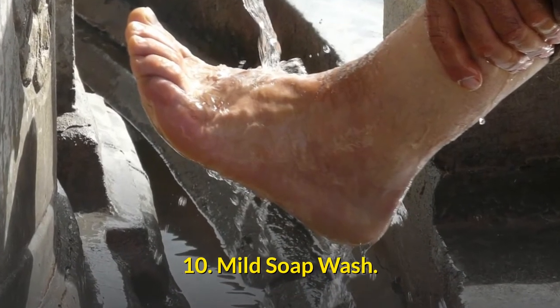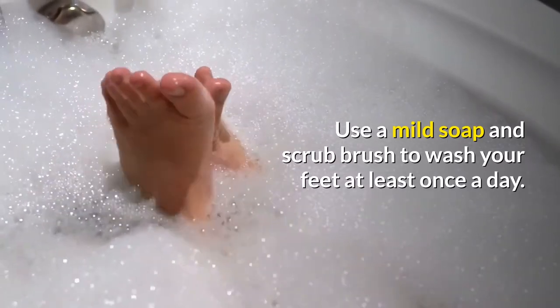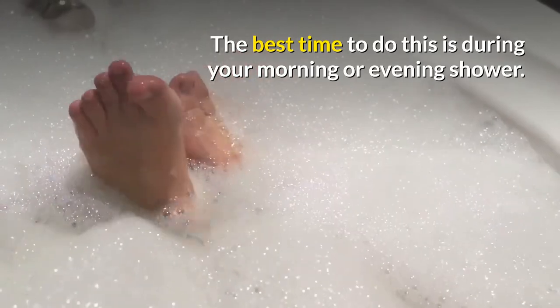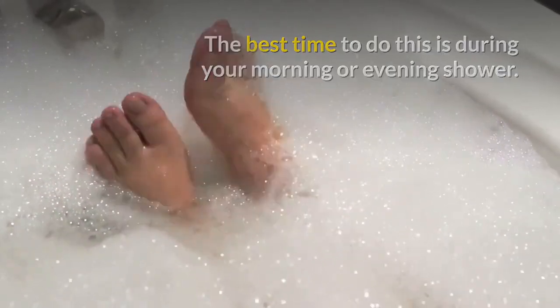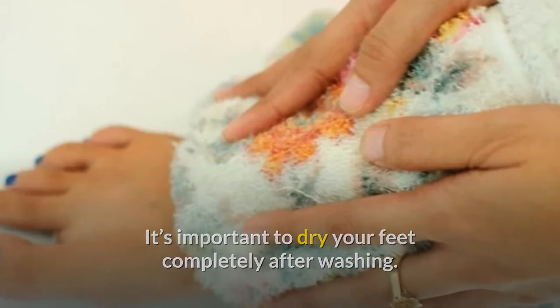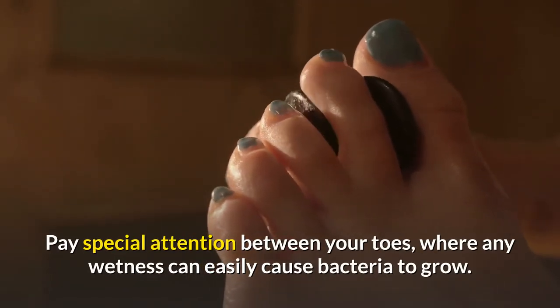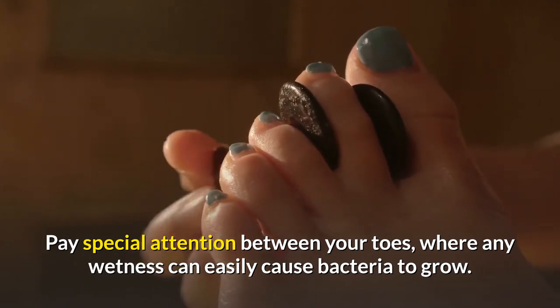Number 10: mild soap wash. Use a mild soap and scrub brush to wash your feet at least once a day. The best time to do this is during your morning or evening shower. It's very important to dry your feet completely after washing them, and pay special attention between your toes where any wetness can easily cause bacteria to grow.